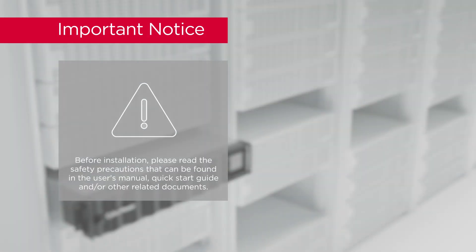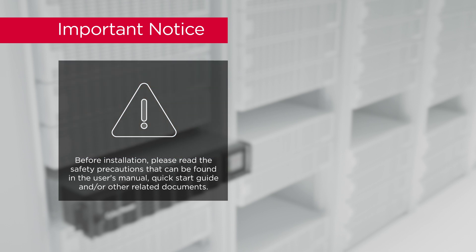Important notice: before installation, please read the safety precautions that can be found in the user's manual, quick start guide, and other related documents.